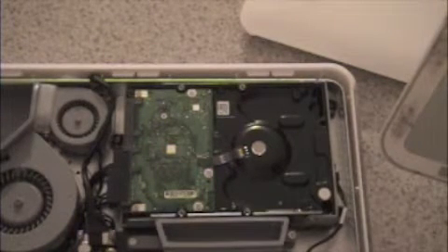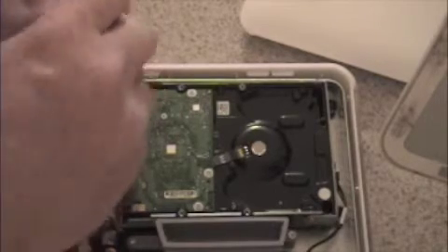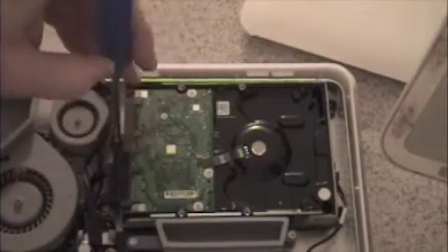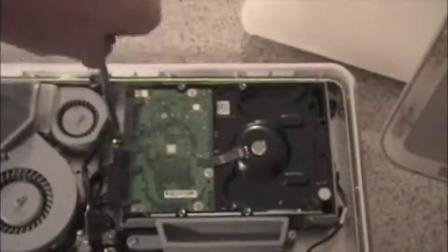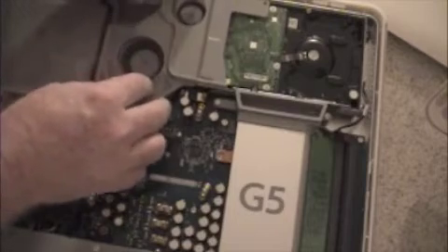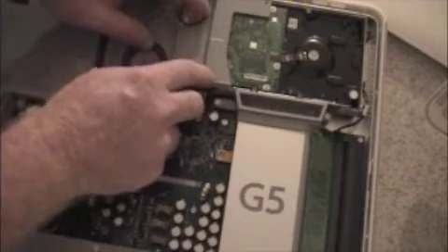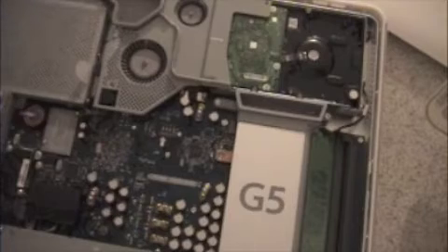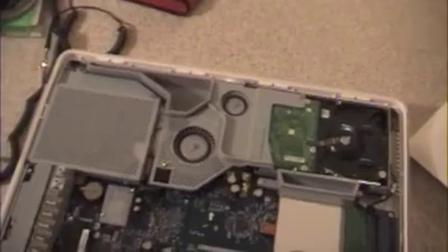Place your new hard drive into the computer and make sure to tighten down all three of the screws you removed earlier. Set them gently and make sure that the rubber supports and the screw holes are still there and in good condition. Then attach the fan cover you removed earlier, return those screws, ensuring they are tight and being careful not to strip them.